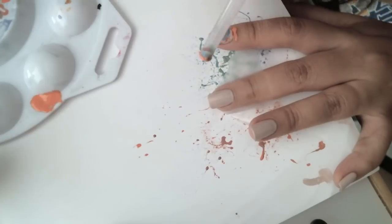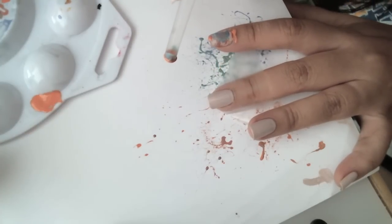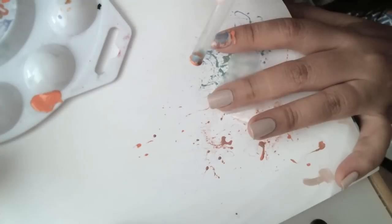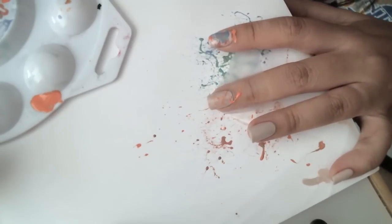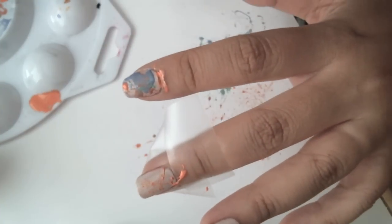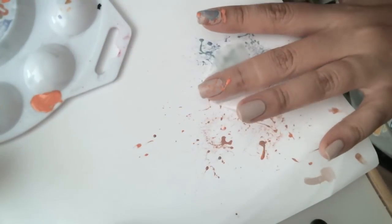You're going to put the straw in your mouth, and before you blow you want to make sure you breathe out, then get ready to blow quickly with a swift blow. I'm going to continue with all my other colors.